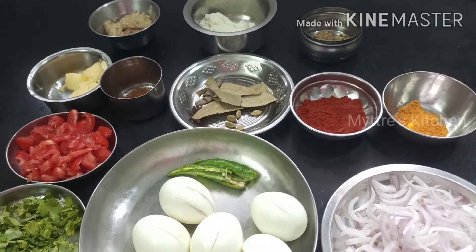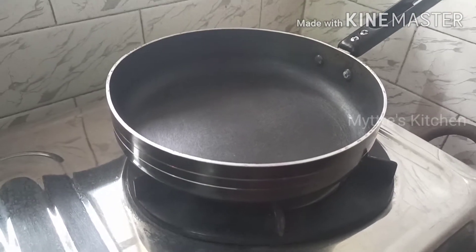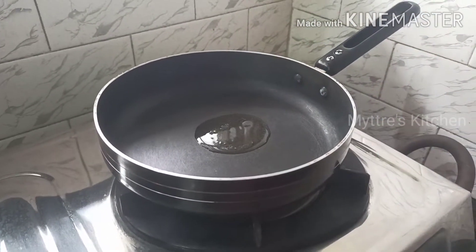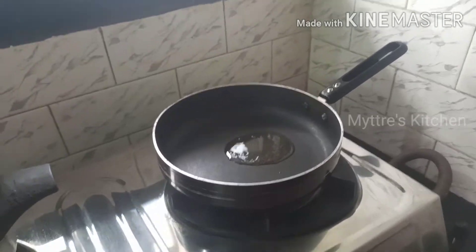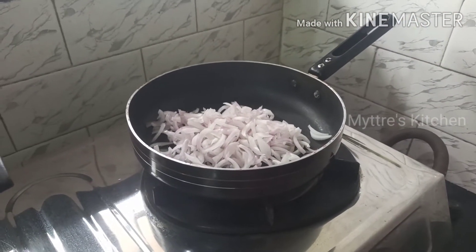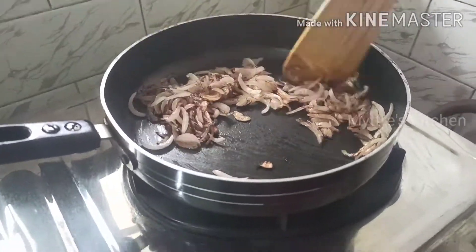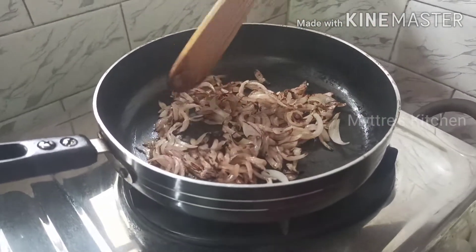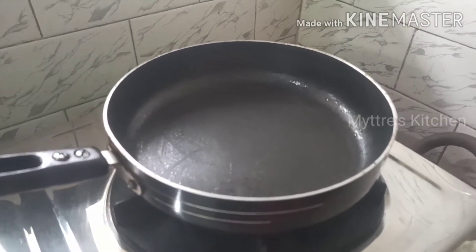We also need curd and homemade ginger garlic paste. Keep the basmati rice soaked for 30 minutes before starting. For the first process, I've taken a non-stick pan with two to three tablespoons of oil and frying the onions to a golden crispy brown. The onions are now crispy like onion chips, a nice golden color — no salt added, just fried in oil. Transfer the crispy onions to another plate and keep aside.